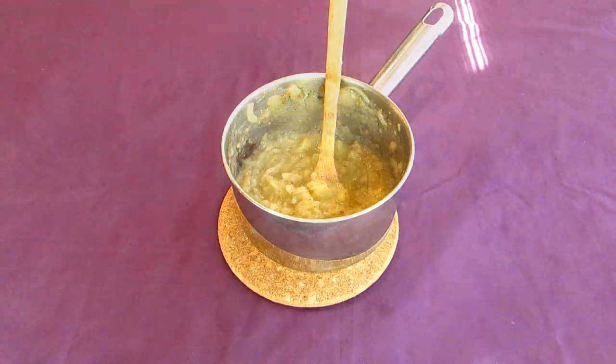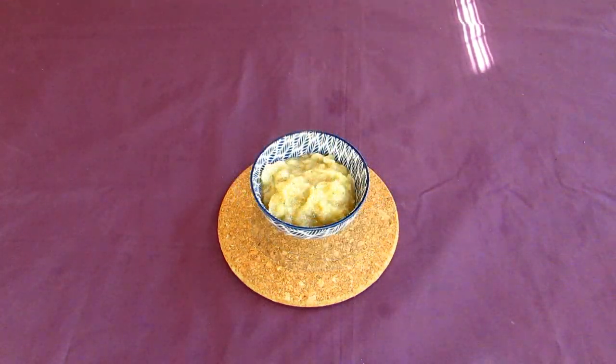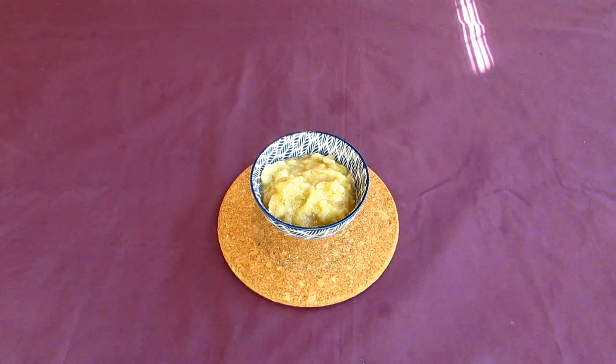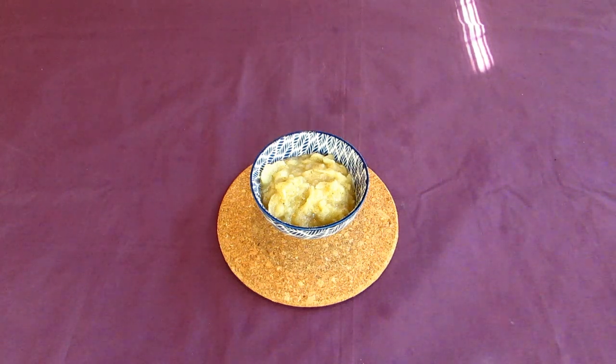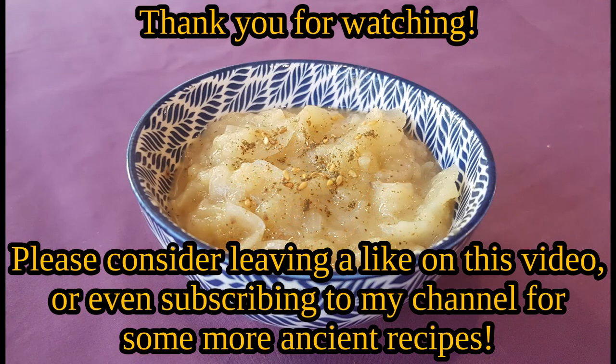As delicious as it is, it is unlikely to have been eaten straight from the bowl. The Hittites had laws regarding apple groves and onion harvests, and it is probable that this is one dish they may have served up for their banquets. I hope you all enjoyed this look at the world that was. If you liked what you saw, please consider leaving a like on this video, and possibly even subscribing to my channel for some more ancient recipes.